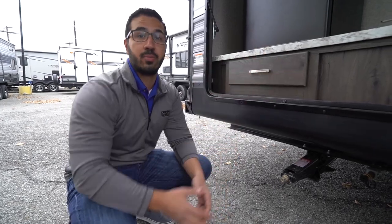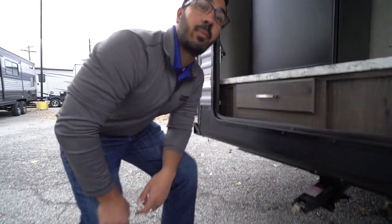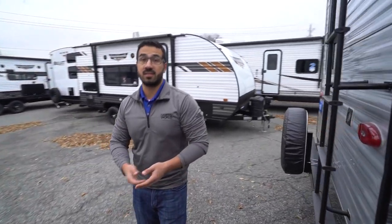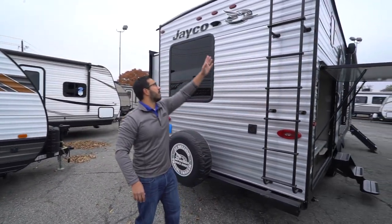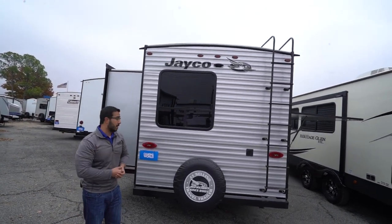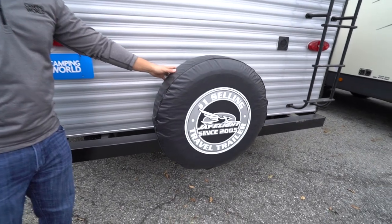Just remember if it's a camp-style grill it likely has a regulator, and since it's already regulated up at your front tanks, you'll want to take that regulator off the camp grill — otherwise you'll be double-regulating. This unit also has a fully enclosed and insulated underbelly, which helps keep out road grime, rodents in the offseason, and keeps things warmer down there. There are rear-mounted ladders to climb onto the fully walkable roof, plus a backup camera prep — having the prep makes it plug-and-play and saves you money on labor.